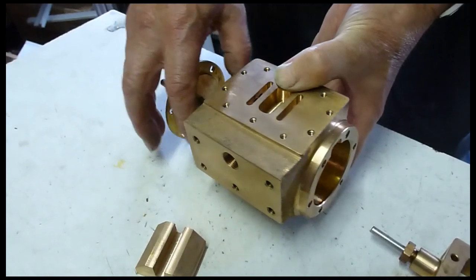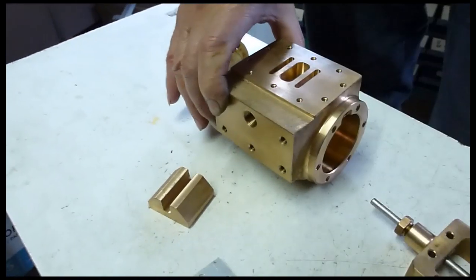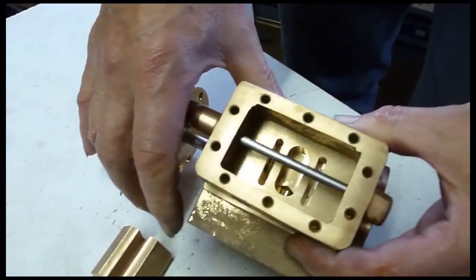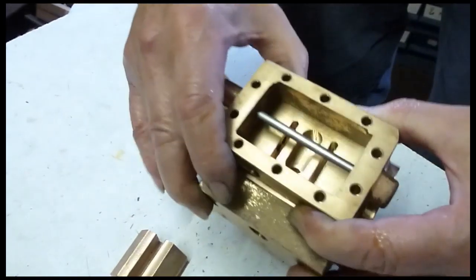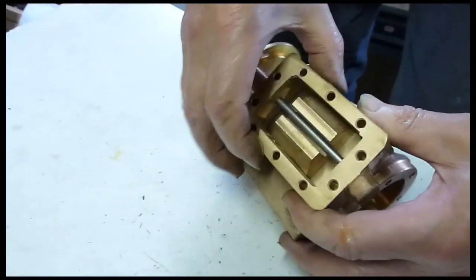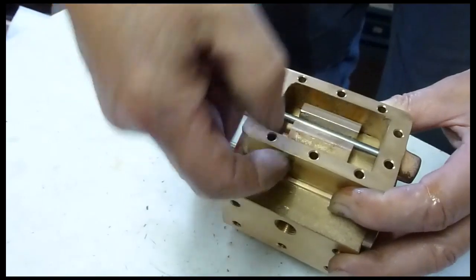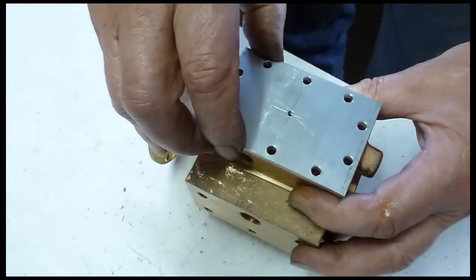The steam comes down into the steam chest, which goes on the top of the cylinder block like that, or sometimes they're on their side inside the frames. The valve lives in the steam chest, and steam comes down from the boiler through a steam pipe into this steam chest and is kept in there under pressure by the cover.